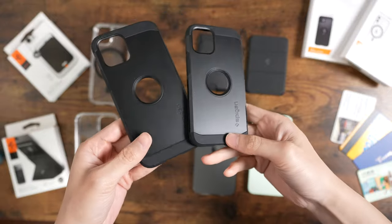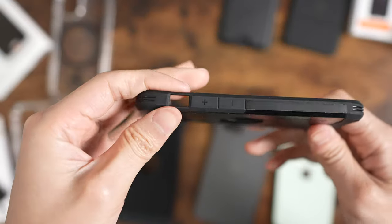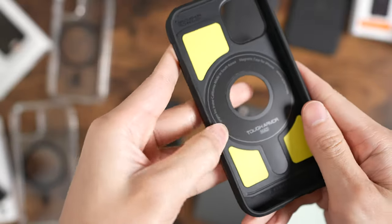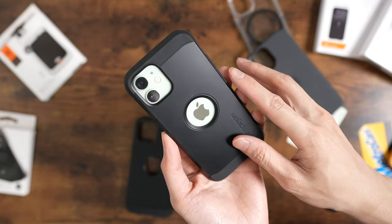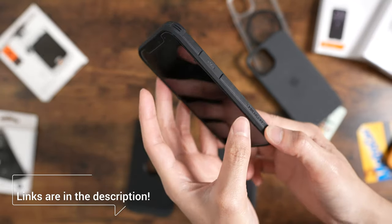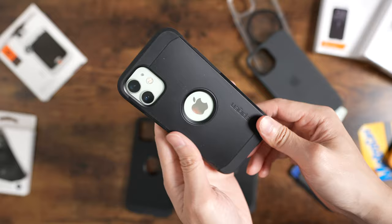On the Tough Armor, you still got that bulky, nice build. It feels great in your hands and has a nice grip, so it doesn't feel like it's going to slip. One difference from the regular version is it doesn't have a kickstand. The buttons are easier to press on the Ultra Hybrid, but on the Tough Armor it's a bit harder because you have to push in more due to the thicker material.